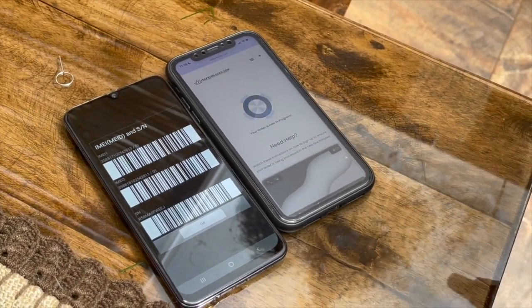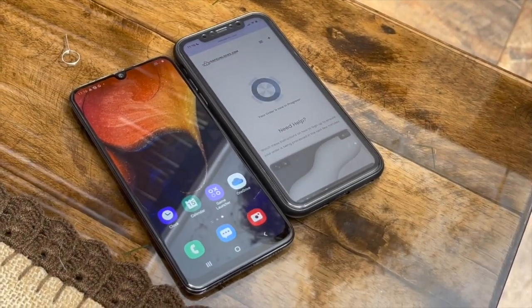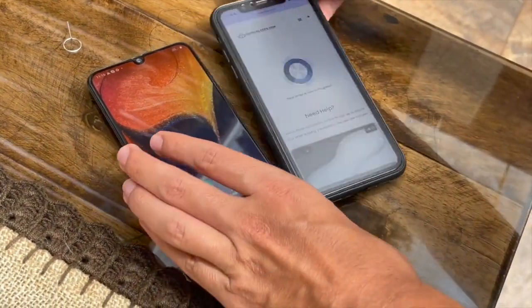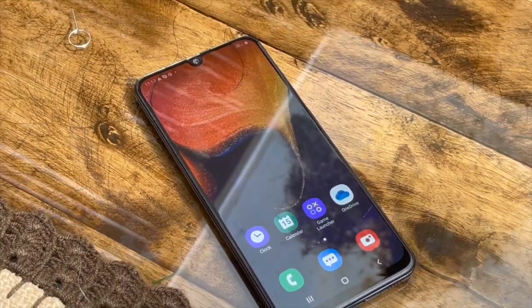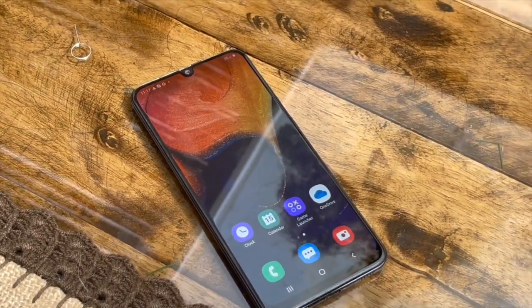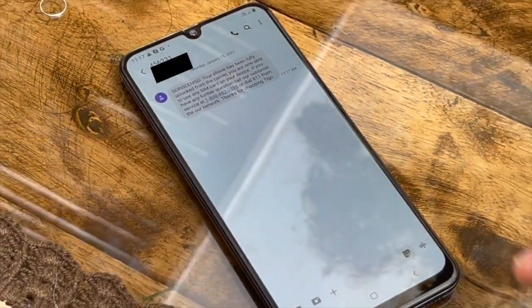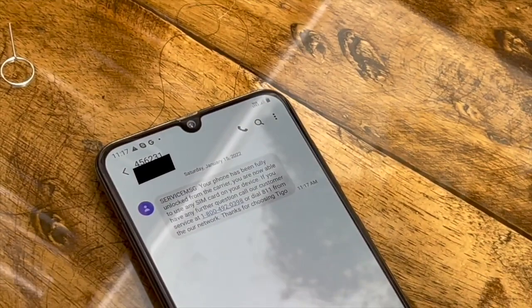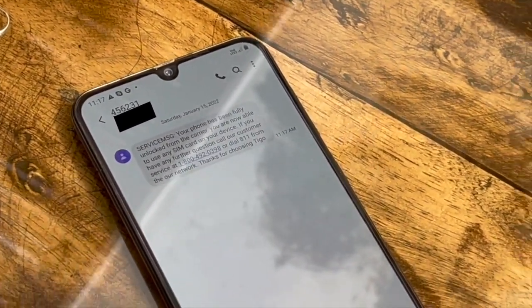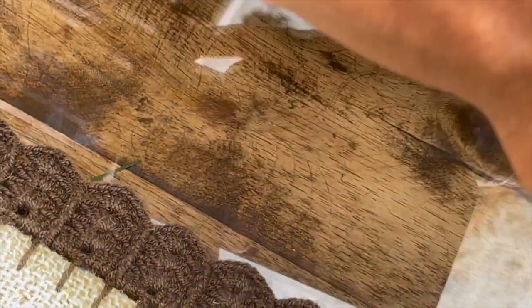Your order is now in progress. After just three seconds to one minute, you will receive a confirmation message. That was fast — the message says your phone has been fully unlocked from the carrier. Great news! We're going to test this using the same SIM card we tried a few minutes ago.